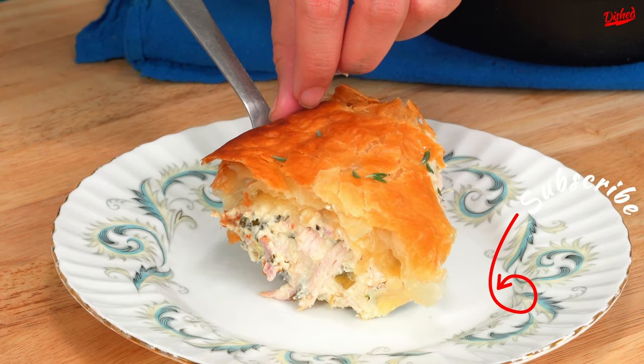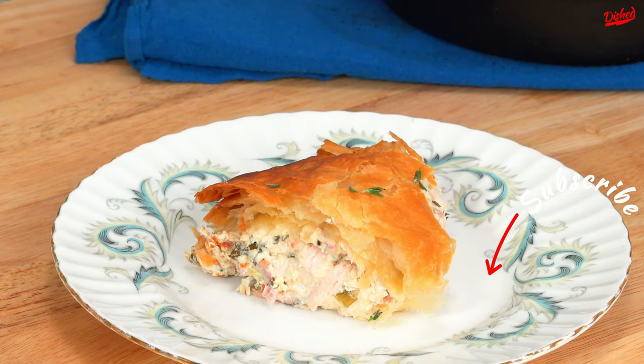This is a perfect meal for a cold winter night. Subscribe to Dished for more delicious recipes!